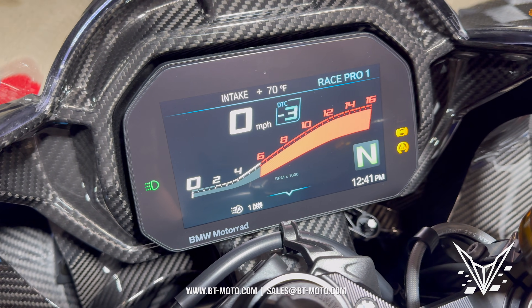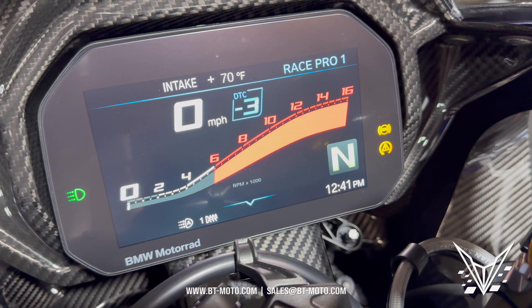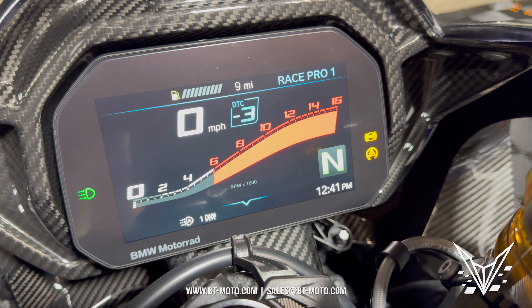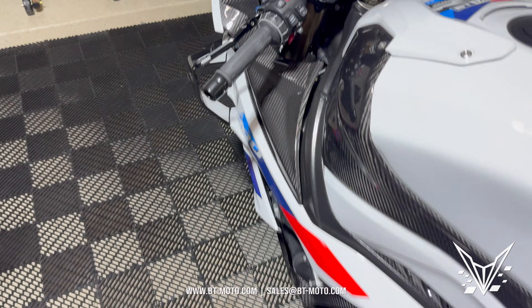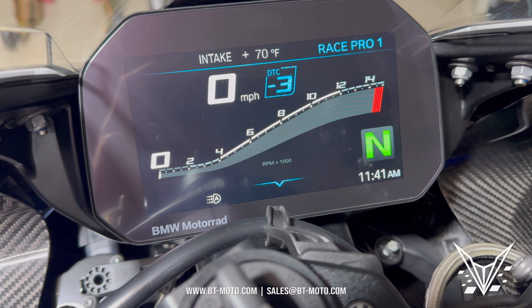All right guys, it's time for another video tutorial. Today I'm going to show you how to put the 16000 limiter from the M1000RR onto the S1000RR that has the 15k limiter. Let's get started.